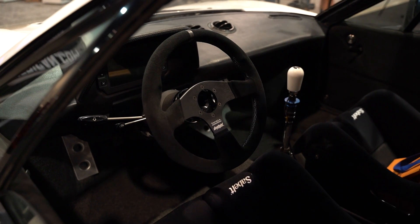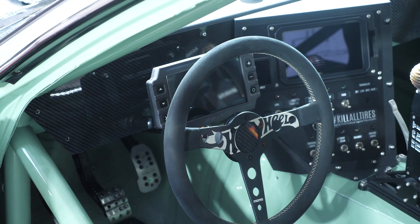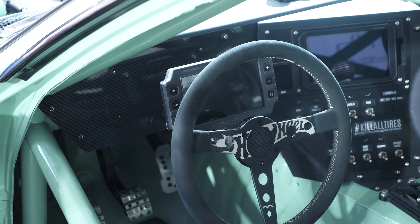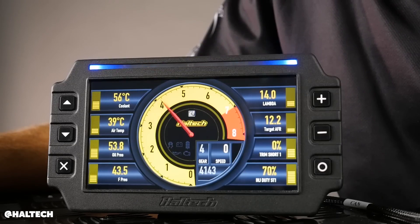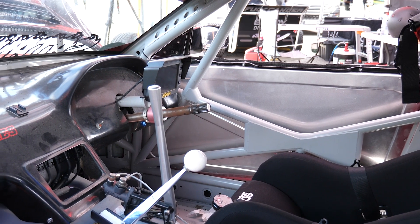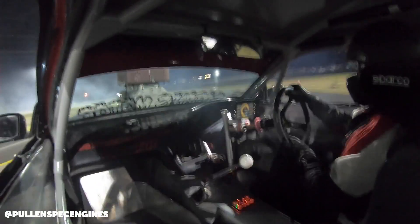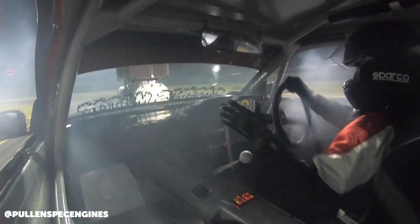So let's just talk about what display only actually means. It's not a logger, so you're only using it as a driver display to tell the driver what's going on and maybe bring up warnings if your coolant temperature goes too high, for example. Think of it more like a slave device — it doesn't have a brain of its own, so it has no outputs, no math channels, no onboard data logging, no onboard GPS. It really is display only with no bidirectional communication between the dash and the engine management system. However, that comes at the benefit of a lower price point.